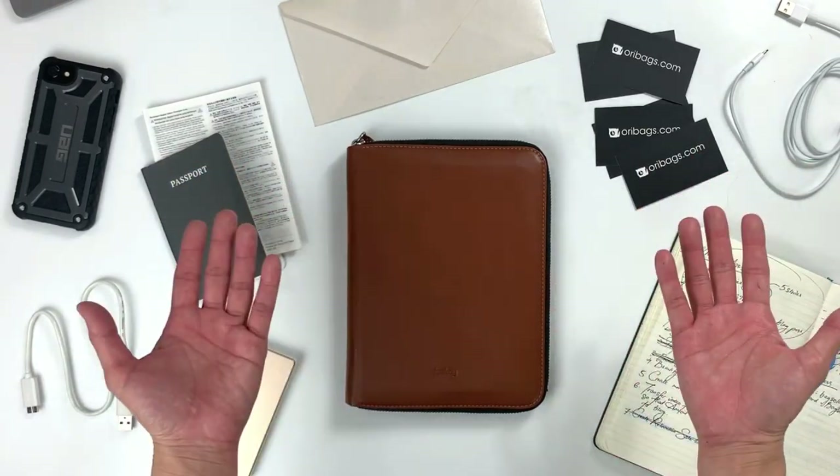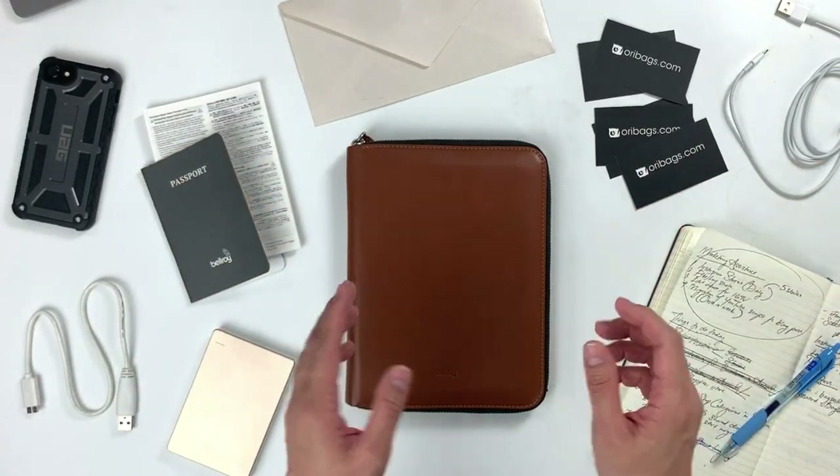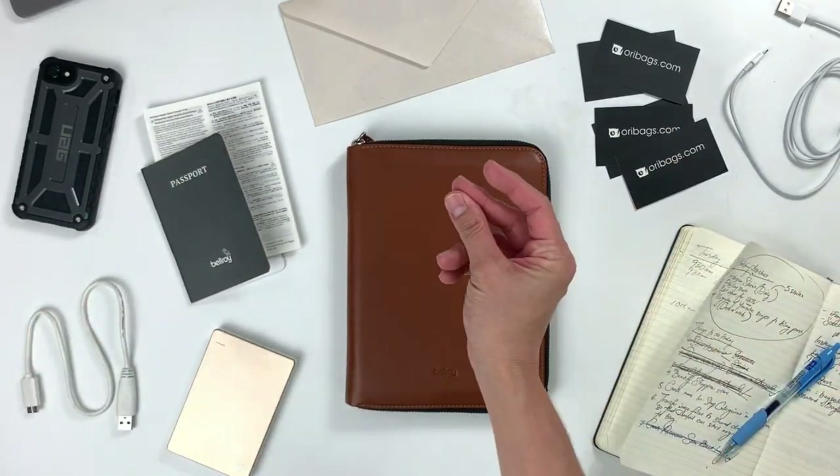If you like keeping things minimal and organized, then keep watching because we're going to turn this into this.